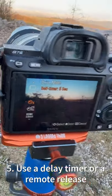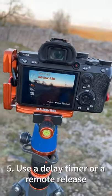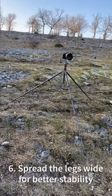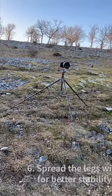My fifth tip is to use a shutter delay — a timer delay — to avoid camera shake. Tip number six is spread your legs nice and wide for extra stability.